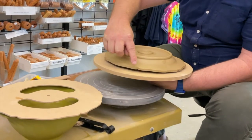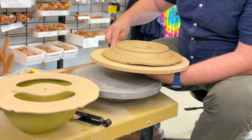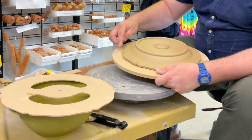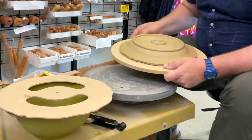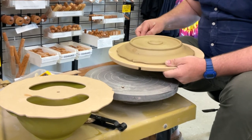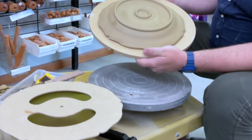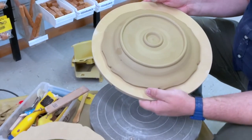Then press the clay down along the edges to meet the board. You'll want to let your plate dry here for about four to six hours, depending on the humidity. As soon as it can support its own weight, you can remove the form, finish the drying, and then fire it. Come back soon to learn other ways you can use GR Forms to formulate your dreams with clay.